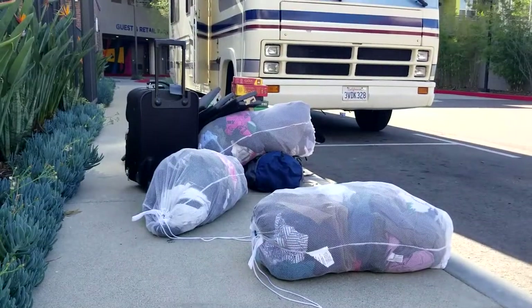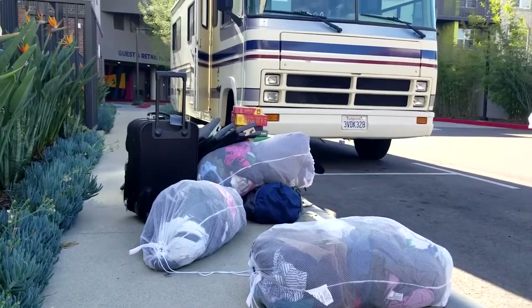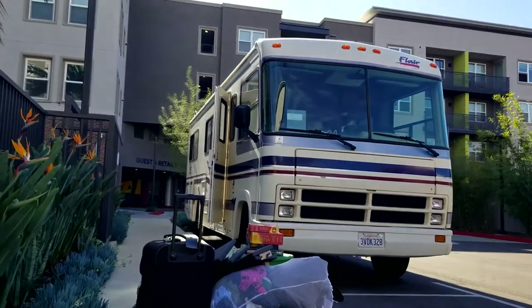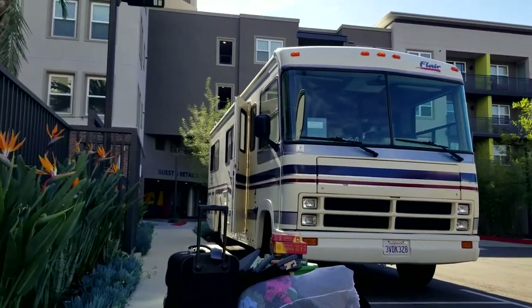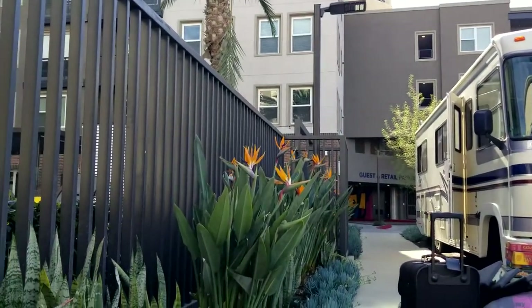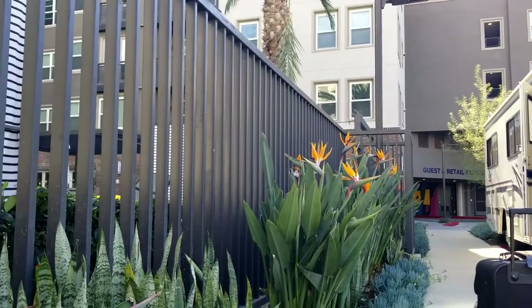Good morning. We're here in Los Angeles, part of the pandemic, and we're moving our son Steven to Las Vegas. We are at Steven's apartment here in Garden Grove, California, which is about 10 minutes from Disneyland. We are going to be using the motorhome to help Steve move all of his stuff from his apartment here in Garden Grove, California, to a home that he'll be renting in Las Vegas, Nevada.